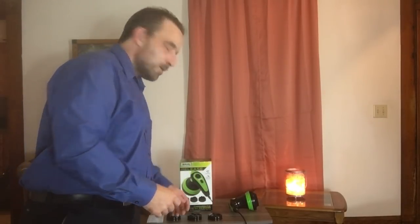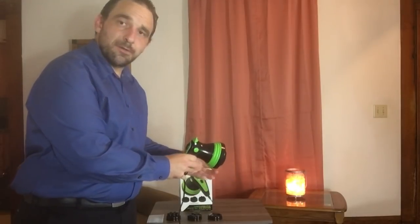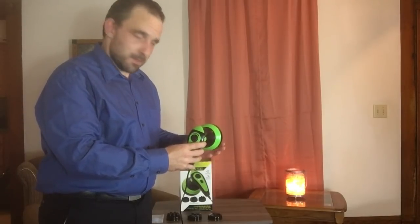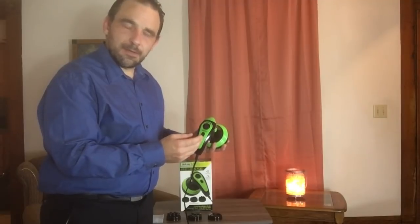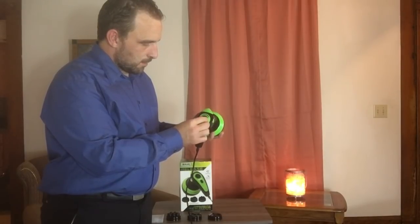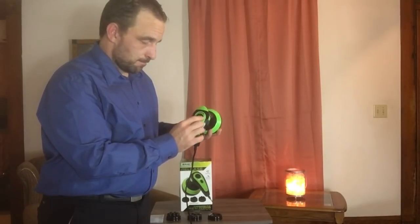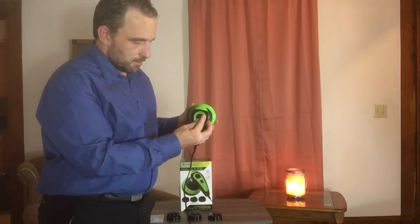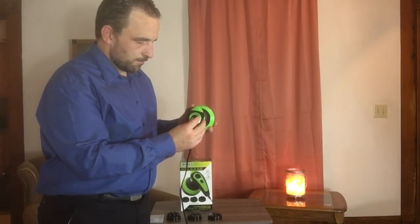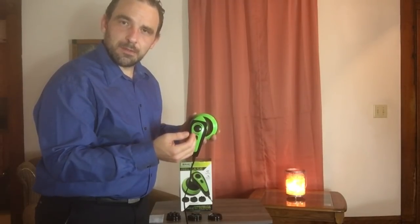As for the unit itself, it comes in standard green — that's the only color this massager comes in, a neon green. It has a level button that goes from minimum to maximum, so you can either have a really nice soft massage or crank it up for a more vigorous massage.